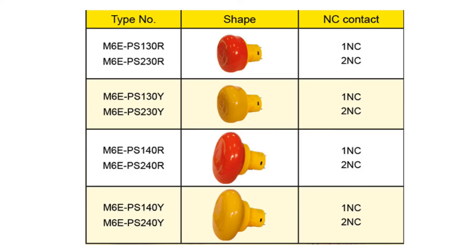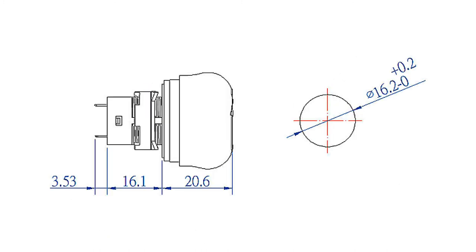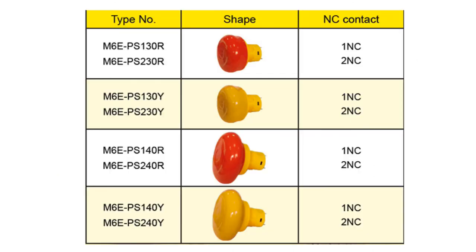As the name says, the M6 emergency stop push buttons are used for emergency situations. We also produce yellow caps to differentiate from the red ones — the yellow caps are for normal non-emergency stoppings. The cap comes in two diameters: 30mm and 40mm. The mushroom cap has a protruding measurement of 20.6mm, and the product has a mounting hole of 16.2mm in diameter. This emergency stop push button has either 1NC or 2NC contact.